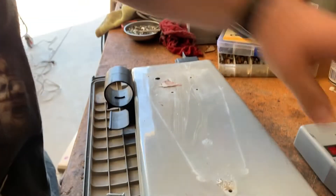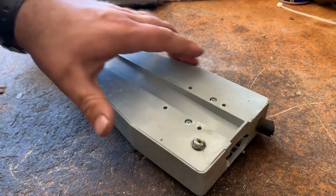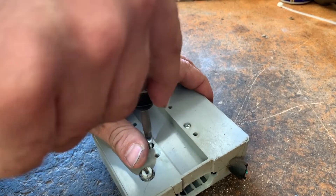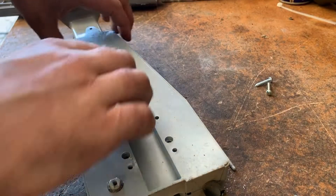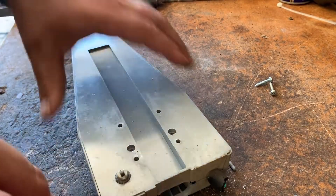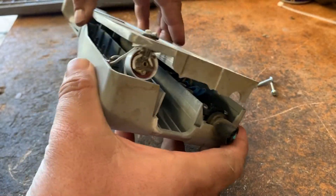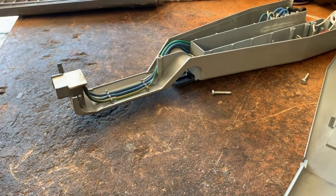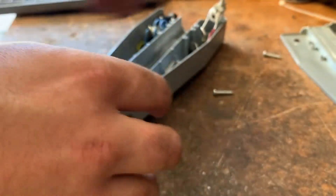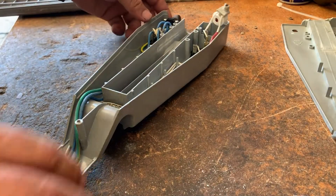It doesn't even need to be on the machine to be able to replace that cord. Get to the back — there we go. You can tell this thing is definitely used commercially. I might end up ordering a new plate here, we'll see.